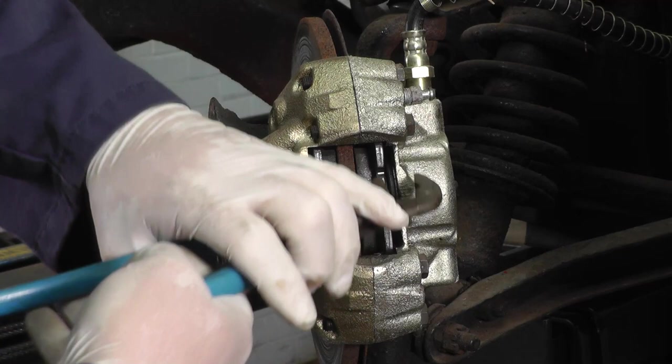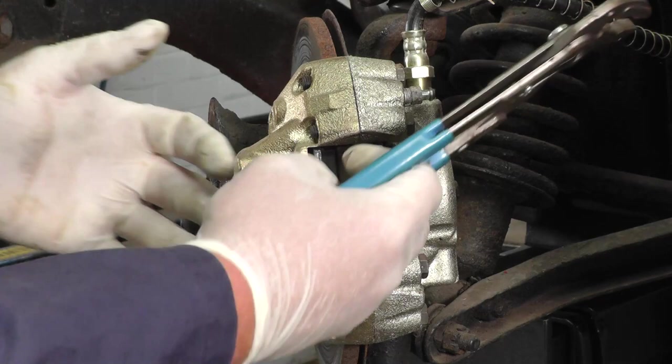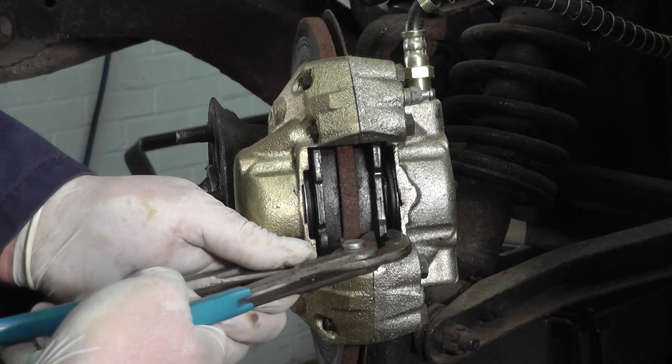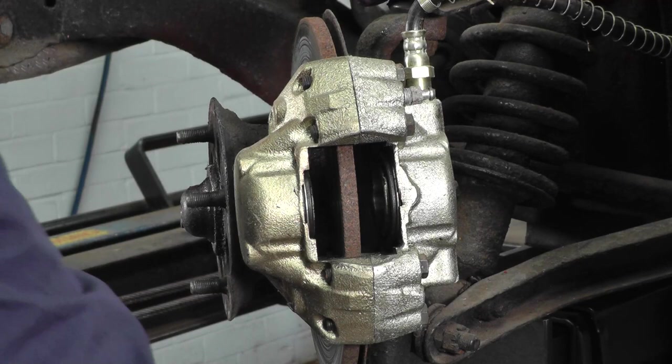Do them evenly. Also make a note of your brake fluid level, because if it's fully topped up when you push the pistons back it'll overflow and make a mess from the master cylinder. Now we can withdraw each of the pads.